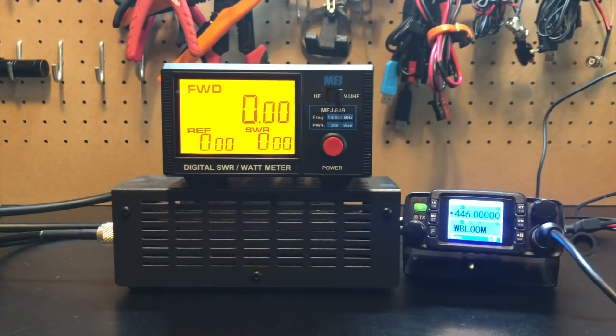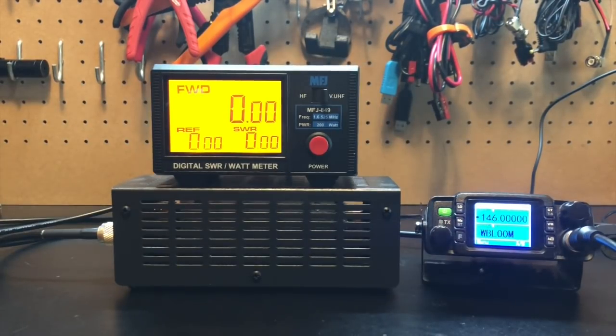Switching over to UHF, we get about 16 and a half watts. Now here is about nine feet of RG8X. On 146 megahertz we're about 18 and a half watts there, so we've already lost a watt. And on UHF, we're also at about 16 watts, so we lost about a quarter of a watt there.